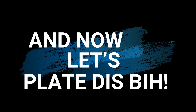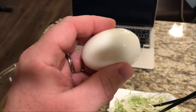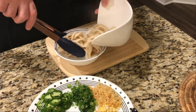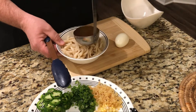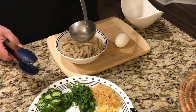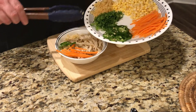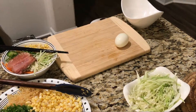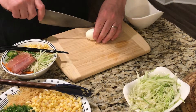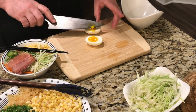Now let's plate this. We're gonna start with some homemade udon noodles — if you don't have time to make udon you can buy them in the store. We're gonna ladle over our broth, and then these toppings are really whatever you want to use; this is all about you and how you like your food. I'm doing a little bit of everything. And if you doubt my seven-minute time frame on a soft-boiled egg, take a look at this — perfect.